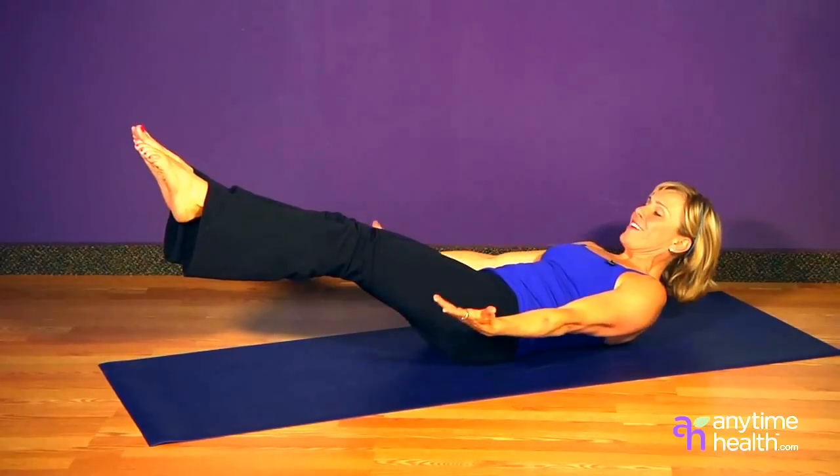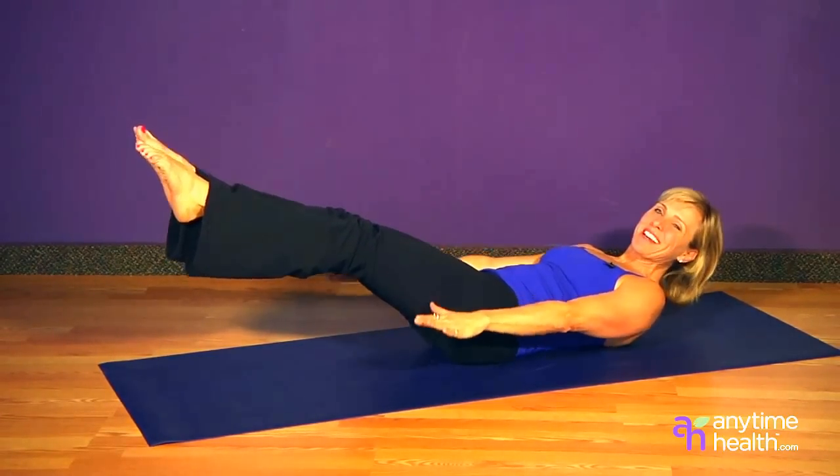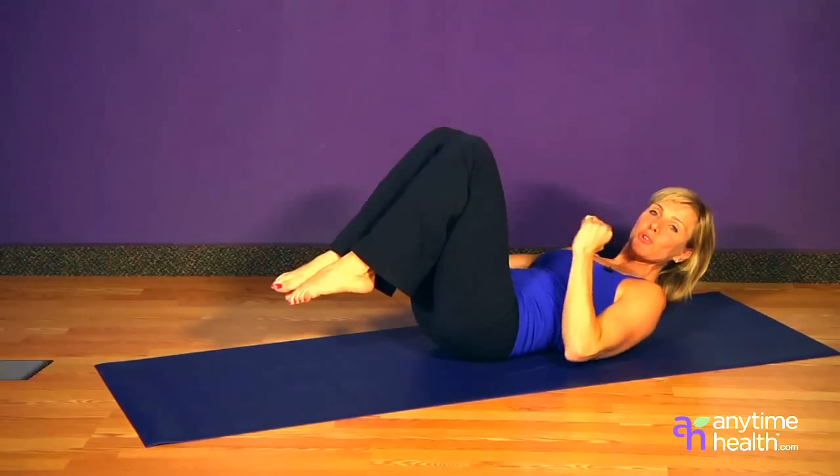Inhaling with the palms up, eight, nine, ten. Exhaling with the palms down. You're going to really feel that build the core endurance.